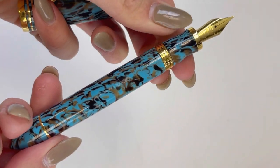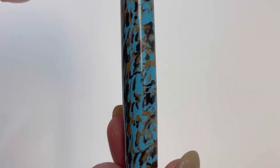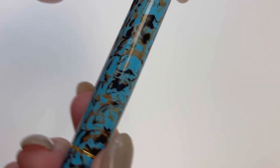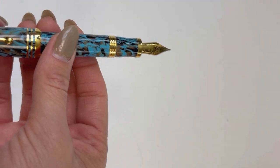Now this is where you see the other change. To access your piston filler you remove the blind cap at the back end of the pen, and you can see the engraving here that's really subtle on the side of the barrel with the brand name and information about this pen.